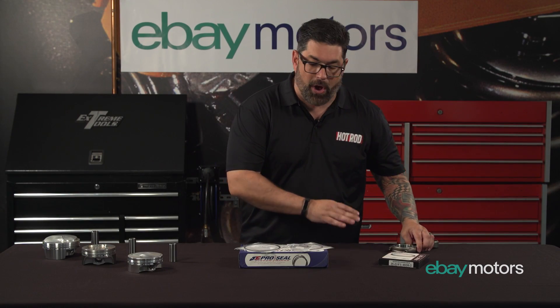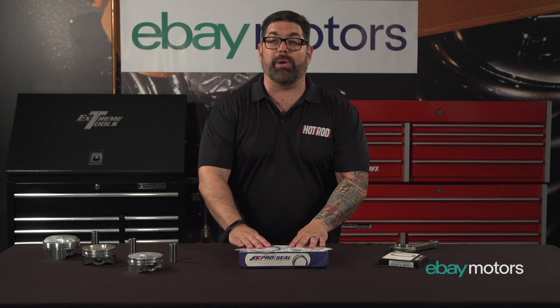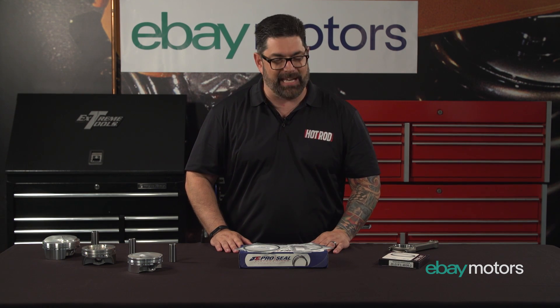Now one of the things that brings all of this together is the fact that whether it's connecting rods, fasteners, ring packs, or cast and forged pistons, you can find millions and millions of examples in one place — eBay Motors.